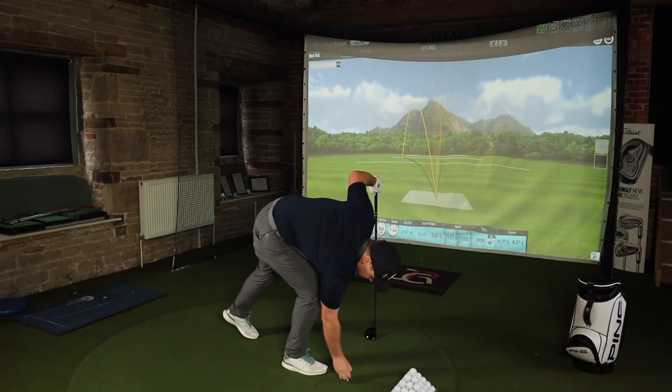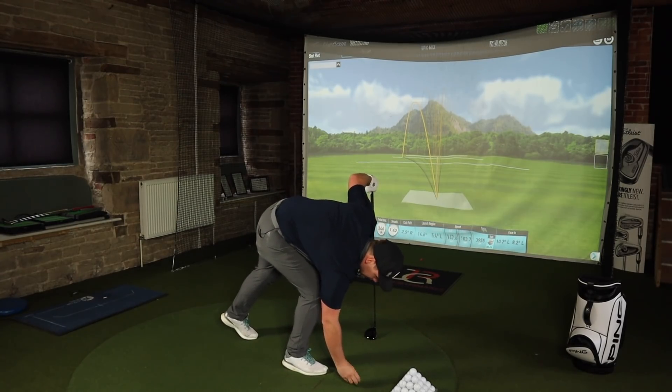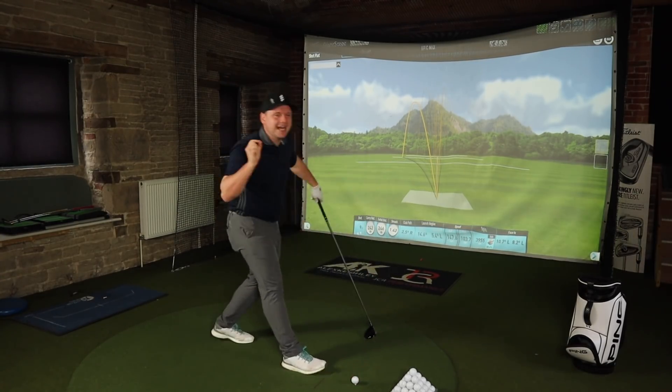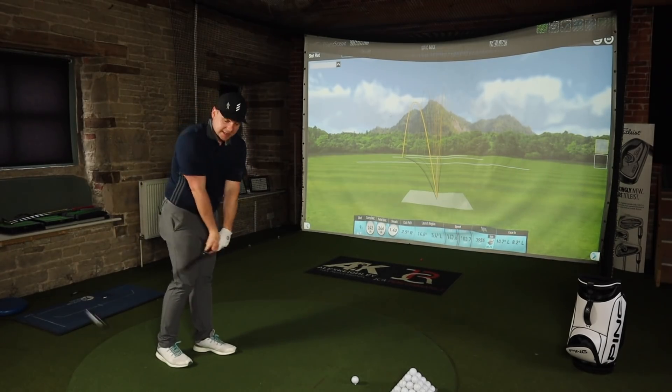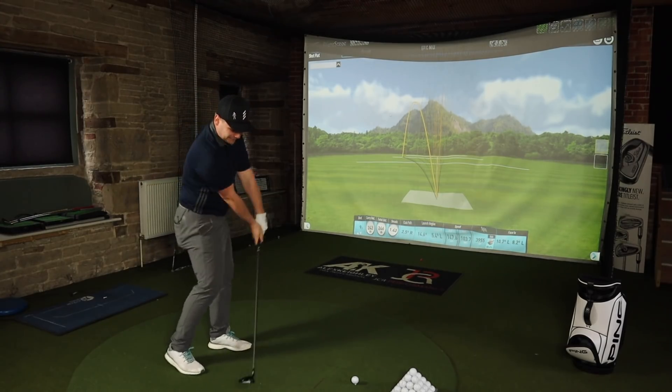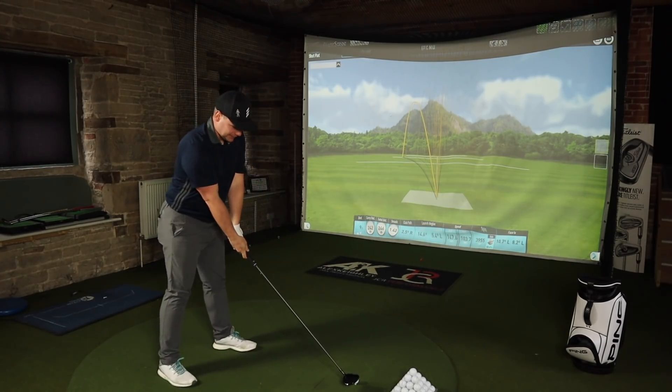For me, the offset puts me off. I don't particularly mind the head size — the head shape's a bit of an issue, but I can get used to the size. The offset, though — I almost feel like I'm trying to fight my way against it.